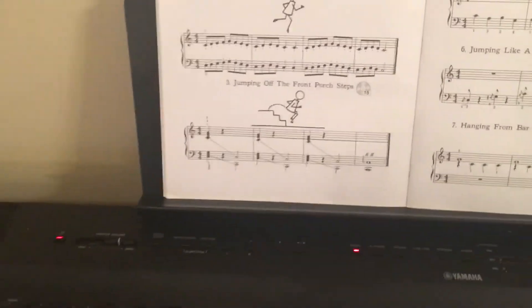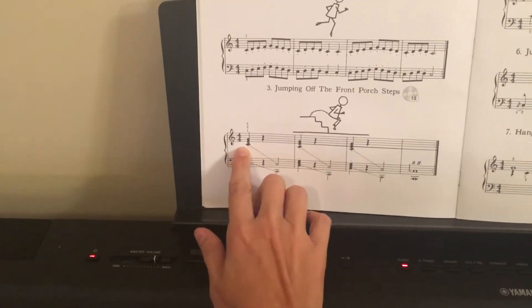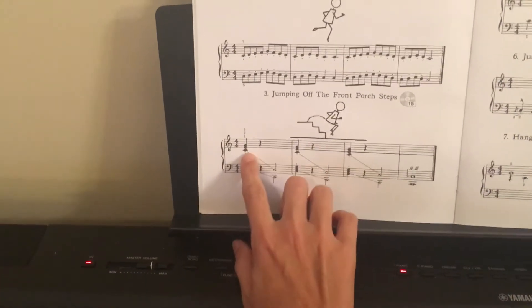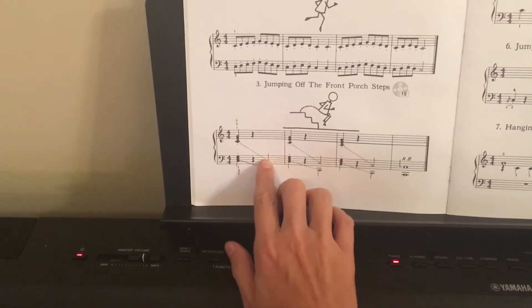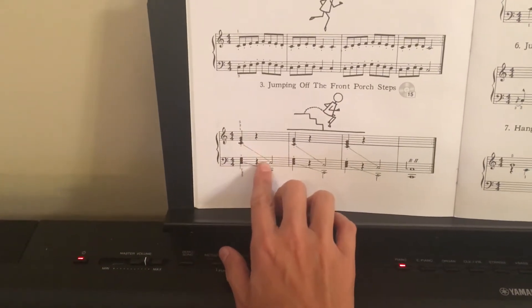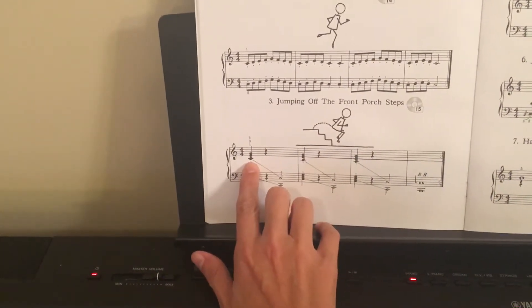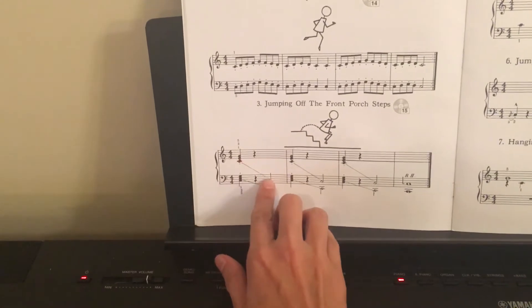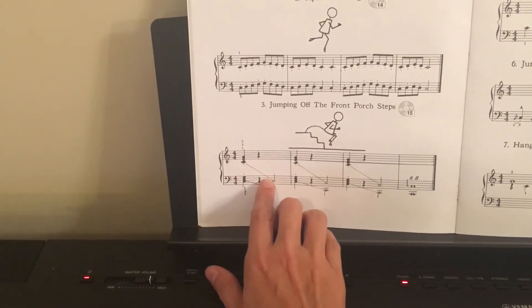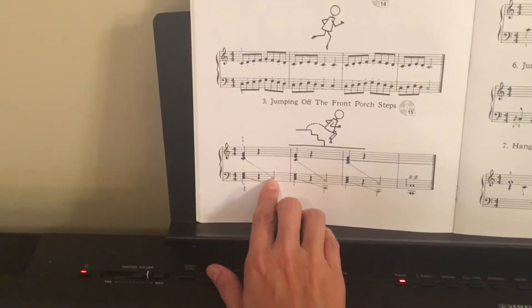Jumping off the front porch steps, you'll just have to move your right hand from this note to this note. This dotted line right here doesn't really mean anything — the people who wrote this book are just trying to help you understand what to do with the right hand. They show you the direction that your right hand is jumping down to, which is the C note.